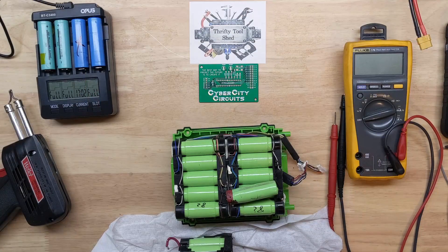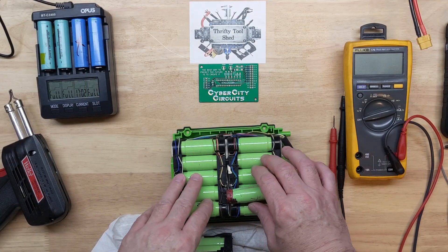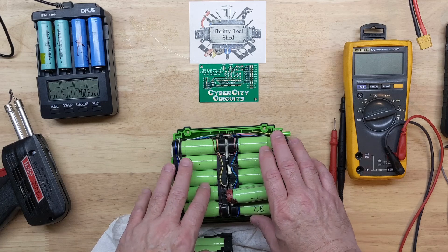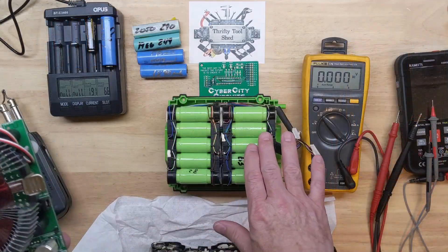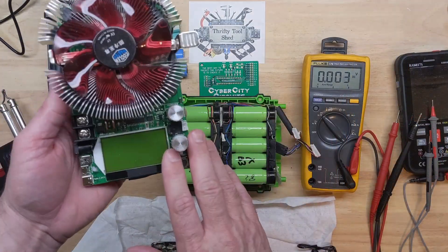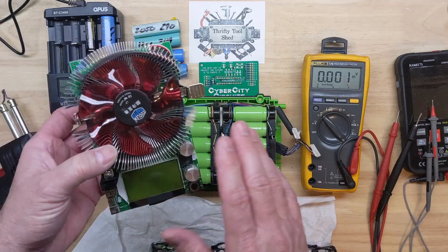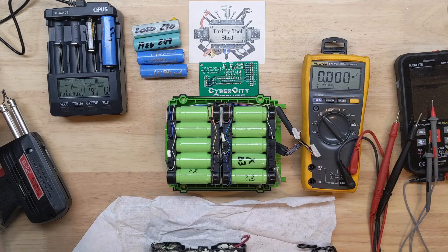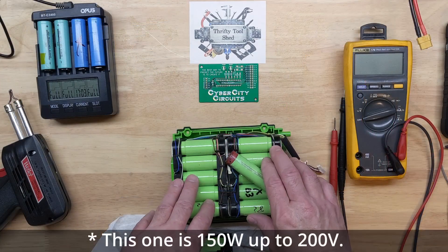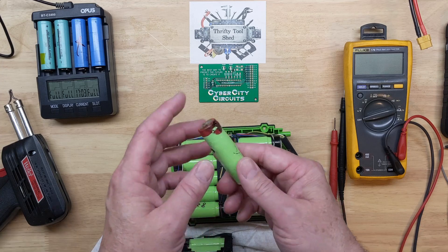With a pack like this, after I get through testing it, I would discharge it all the way down to about 2.7 volts per cell using something like this electronic load — this battery capacity tester I've used multiple times in videos. It doesn't have to be exactly like this, but something similar that can handle even high voltage things up to 100 volts and pull the pack down to a cutoff level that you can set yourself.